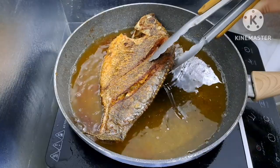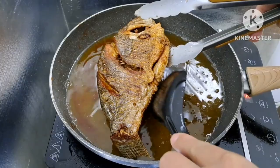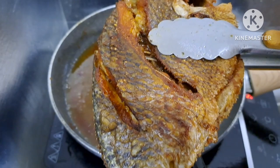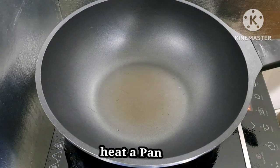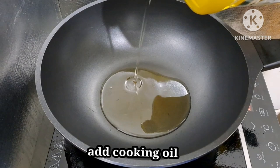I-check natin kung golden brown na ang kabilang side ng tilapia. Golden brown na siya, luto na. I-set aside natin at patuloyin yung mantika. Ngayon guys, maganda yung pagkaprito ng tilapia natin — dahan-dahan lang yung pagkaprito natin. Natapos na tayong magprito ng tilapia, ngayon magpainit tayo ng kawali at maglagay ng mantika para lutuin na natin yung sweet and sour sauce.